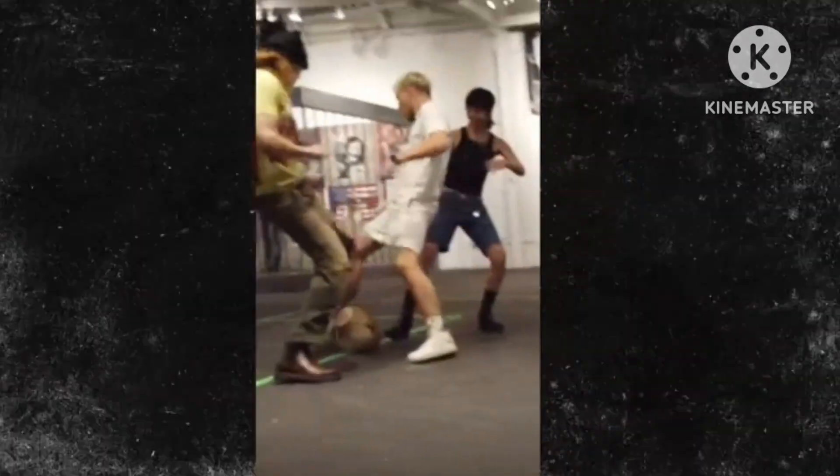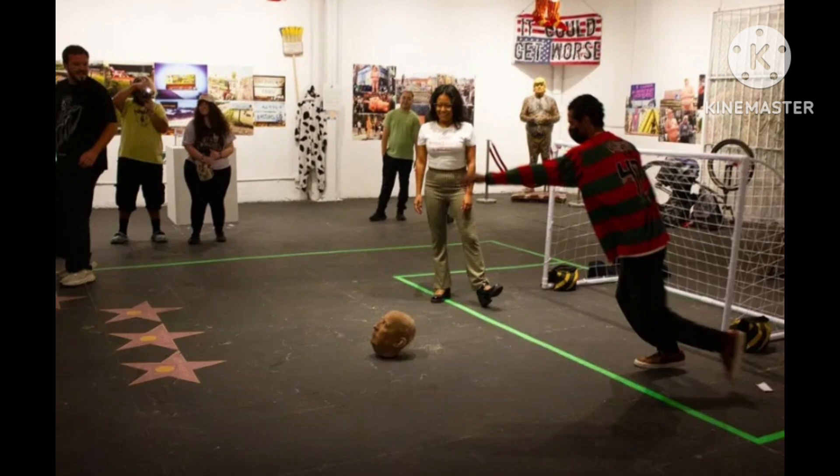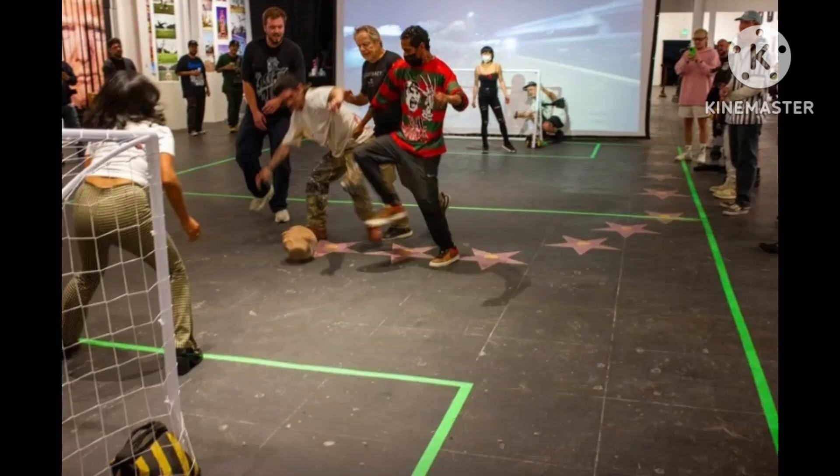A cast of Donald Trump's head was recently used as an unconventional soccer ball, all in the name of art. Check it out.